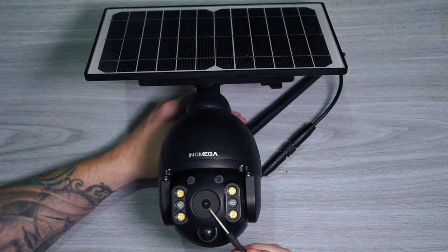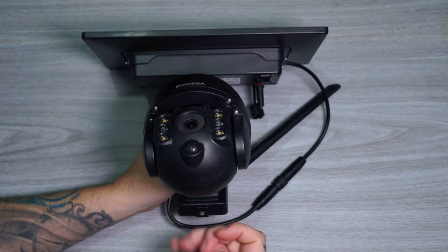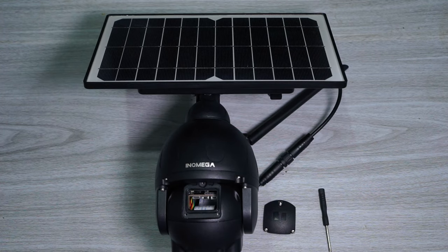On the front of the camera we have the lens, four white LEDs, two infrared lights, the PIR sensor, light sensor, and a microphone. Back here is the speaker. And by opening this cover we will find the SD card slot and the reset button.